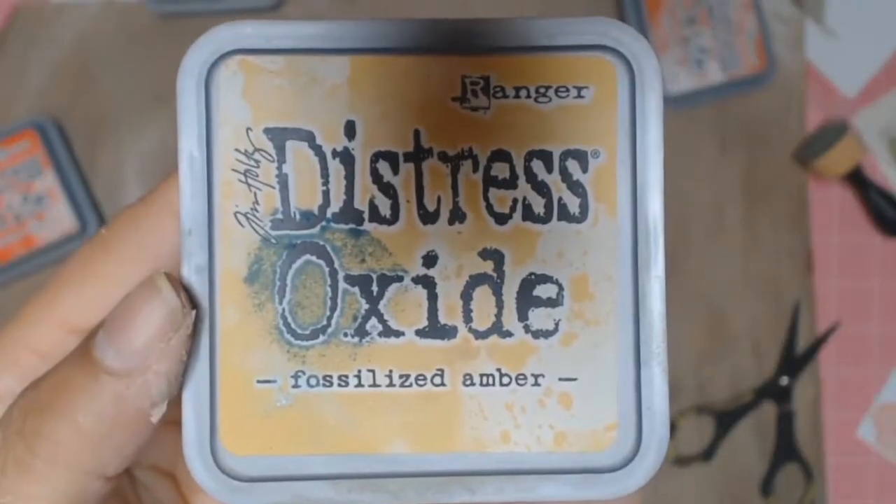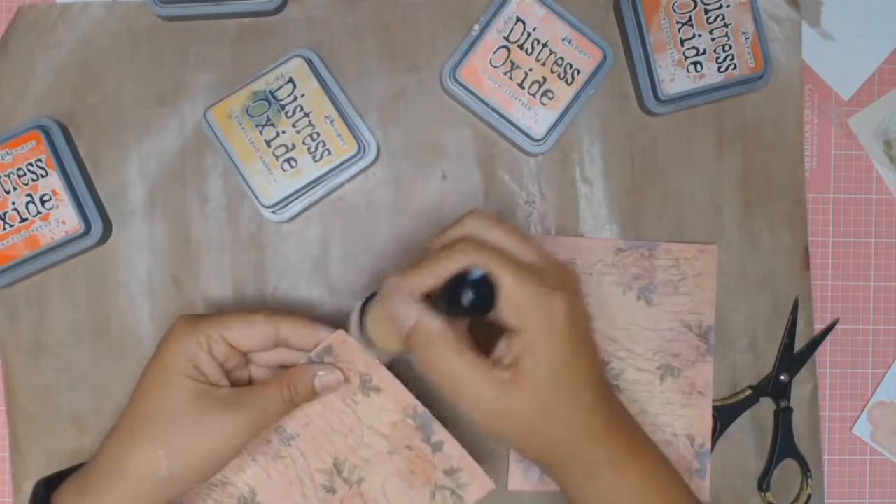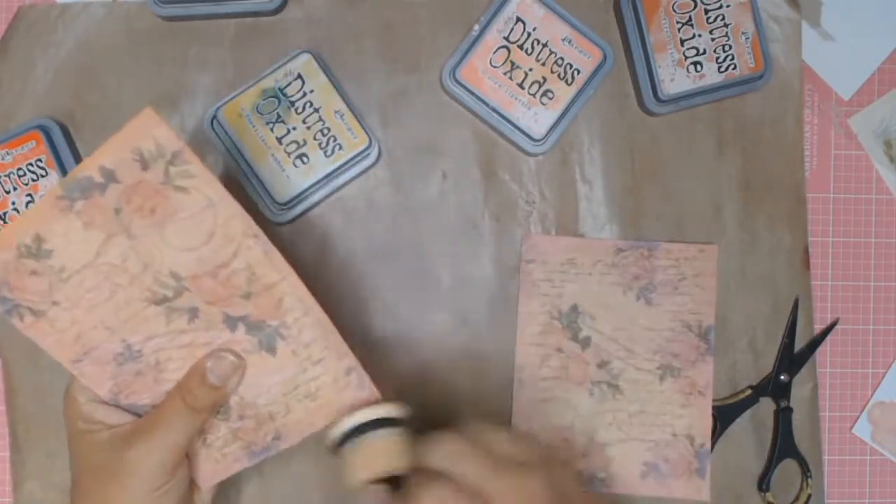I'm going to do the same process all over again but this time using the colour Fossilised Amber. I just wanted to add a hint of yellow to the cards just for a bit of contrast.